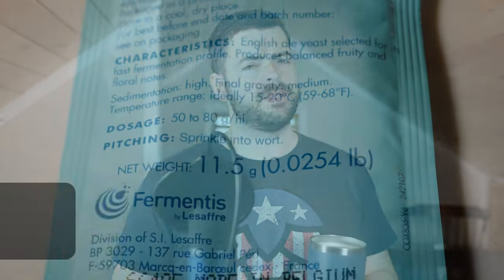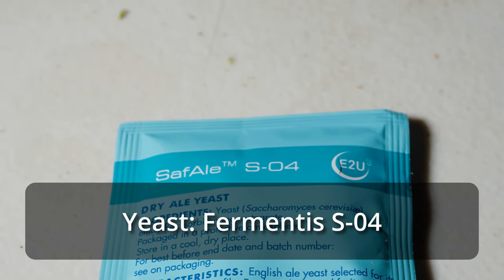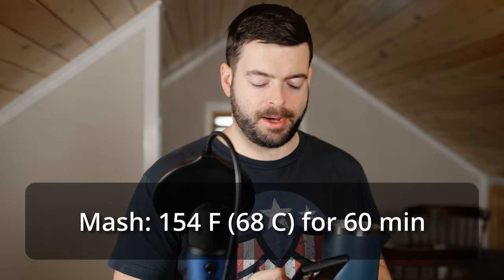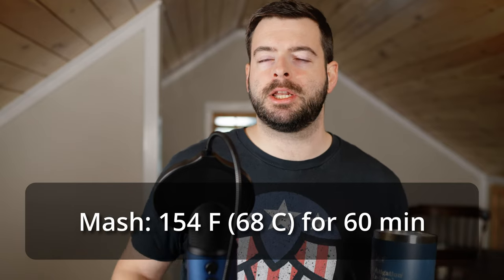For the yeast, we're going to be using Fermentis SO4 for the first time in a very long time. I'll be pitching two packages due to the higher gravity, and it should give us a relatively clean but still decidedly English character. For the mash, we're doing a single infusion mash at 154°F for about an hour, followed by a mash-out. That should get us a slightly higher final gravity, which is important for balancing out the relatively high bitterness.